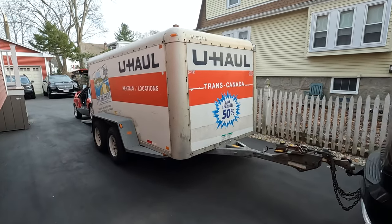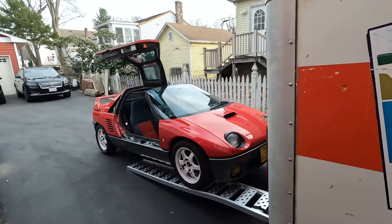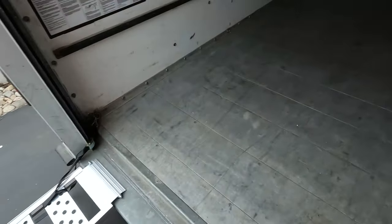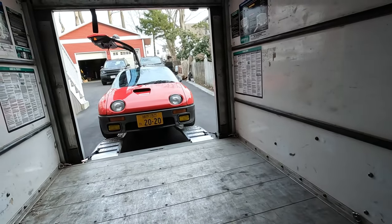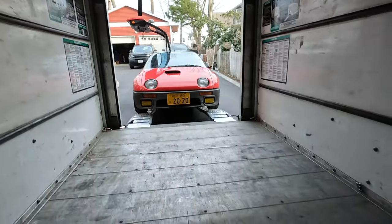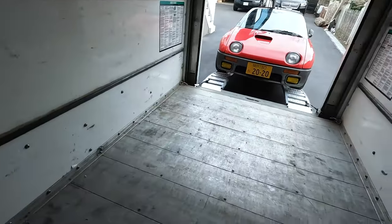Here we are. This is a 6x12 U-Haul trailer. I think this will fit my car. I got these ramps, and if I come in here, that looks like it'll fit. The door has to close, but I'm pretty sure this will fit. Once I'm in here, I'll use these tie-down points around here to strap the car down. Oh great, this one's broken. I'll figure something out — should be okay with one at least.